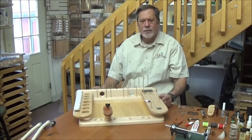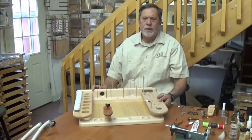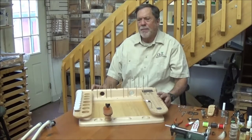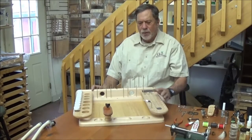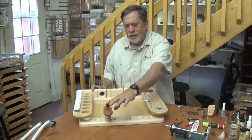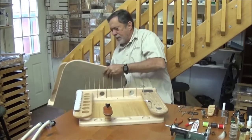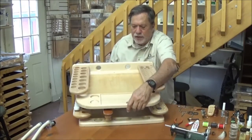Hi, this is Rick again with Oasis. Right now I'd like to feature our Pro Bench series. It's the same bench but I make it in three different versions. What you see here is the C-clamp version because of this piece right here — this is where you attach a C-clamp vise. We also make it in a 5x8 version.